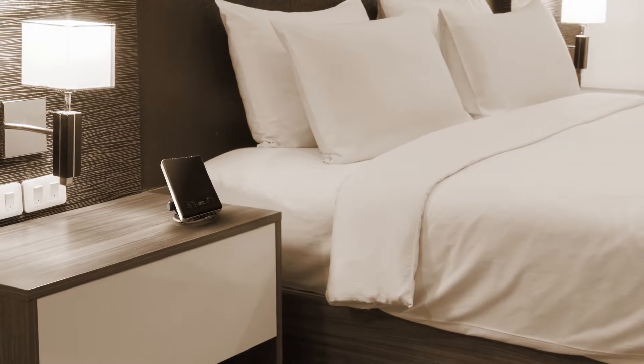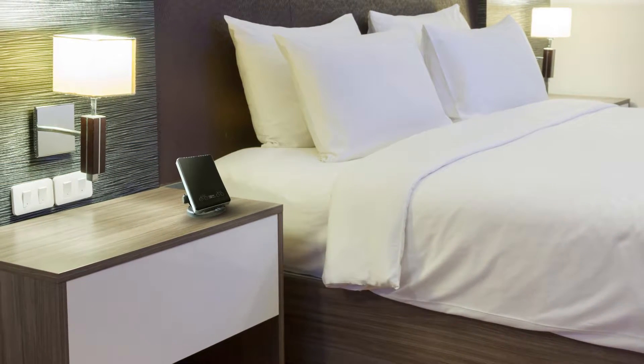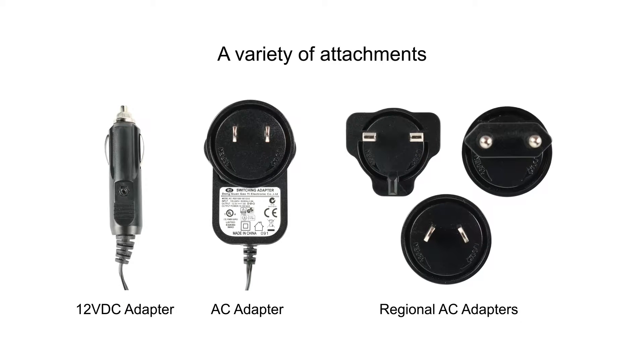And don't forget to take it with you on your next trip and turn that stale hotel room into healthy, breathable air. The QuietPure Mobile comes loaded with a variety of attachments, including a car adapter and a variety of travel converters.